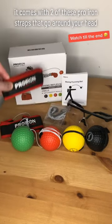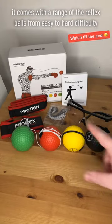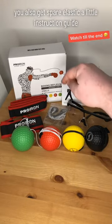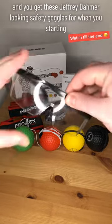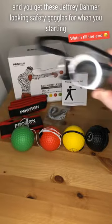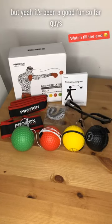It comes with a range of reflex balls from easy to hard difficulty. You also get spare elastic, a little instruction guide, and these Jeffrey Dahmer-looking safety goggles. When you're starting out you don't want to get a black eye, but yeah, it's been good fun so far.